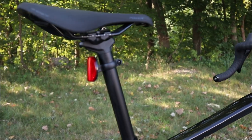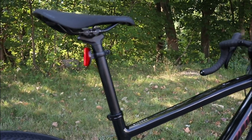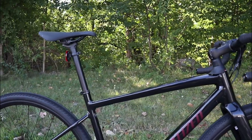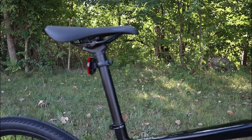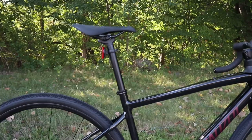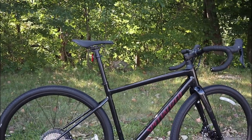Because this bike is running a 27.2 seat post, that means you'll have a little additional compliance. This is a place where, on this particular bike, I wish that was carbon, because if you replace the aluminum post it comes with with a carbon post, you'd find that you'd have a lot more give in the back end.